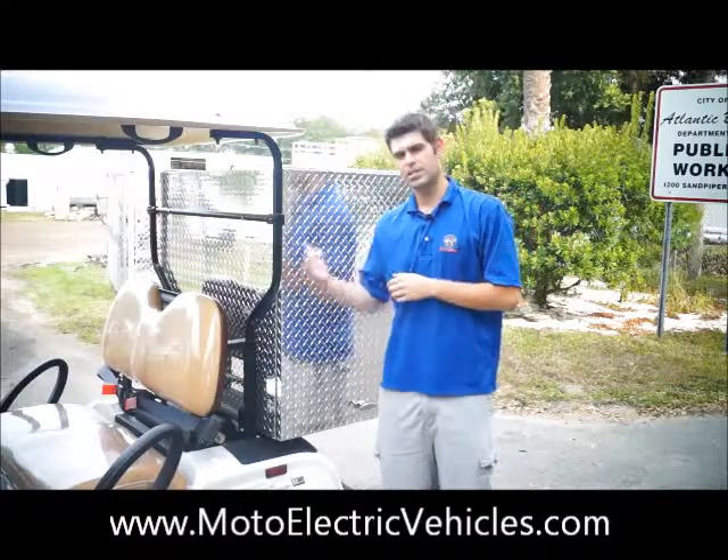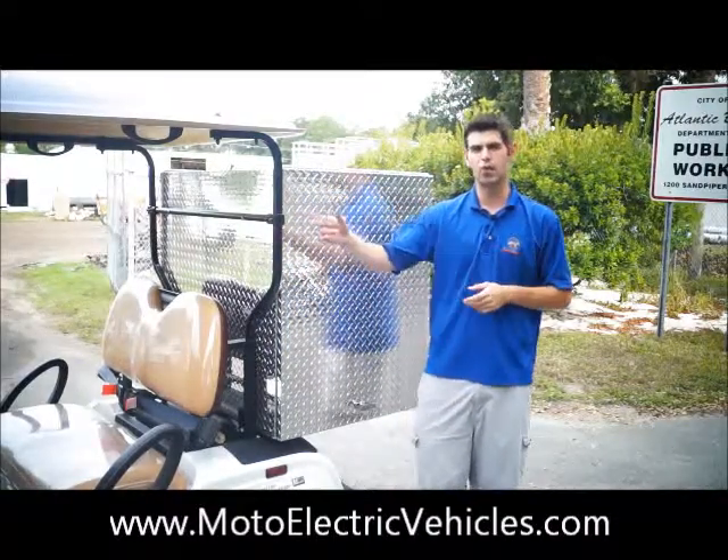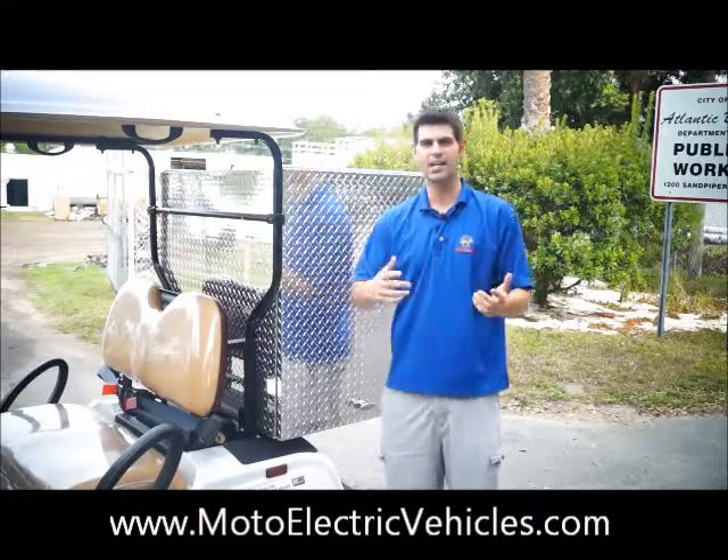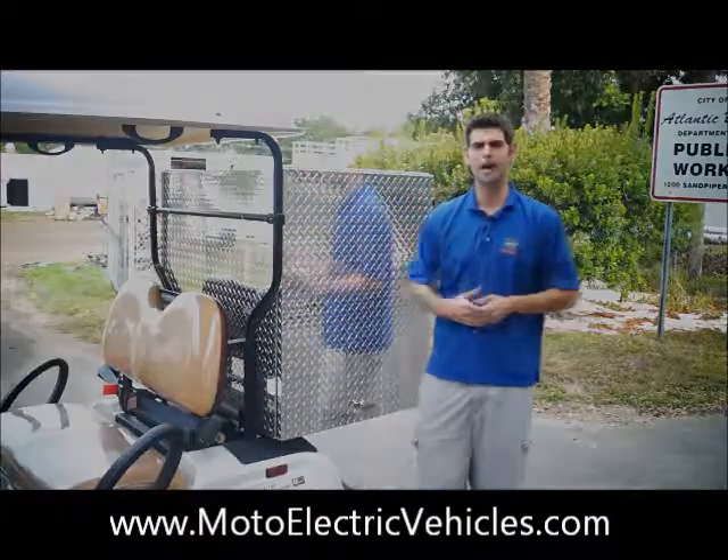What I want to do is drive this vehicle for you and show it in action, but first I want to show you the front of the vehicle so you can see the setup of the headlights, taillights, blinkers, and everything on this vehicle with the box.